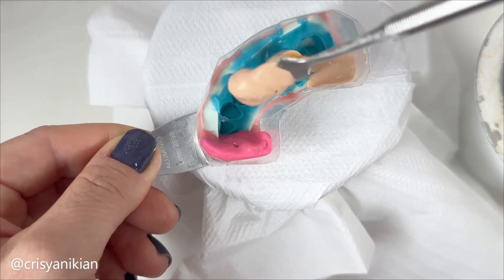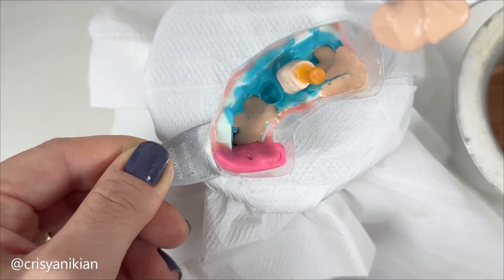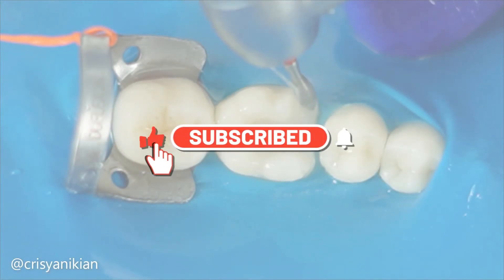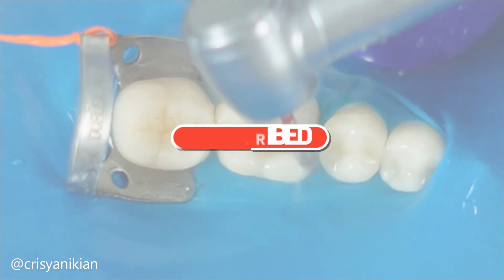Watch the upcoming videos to see the continuation of this treatment. If this video helped you in any way, please subscribe to this channel, give it a thumbs up, and turn on notifications. See you in the next video.